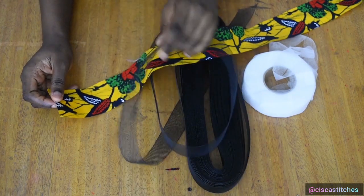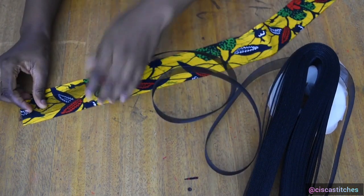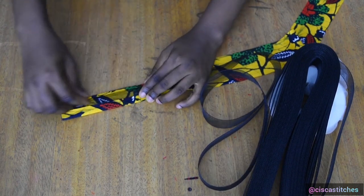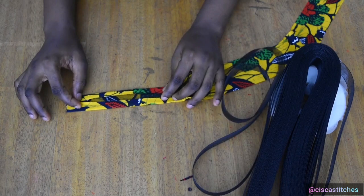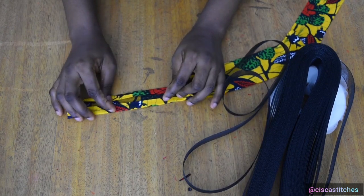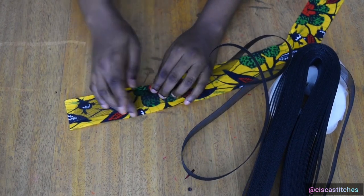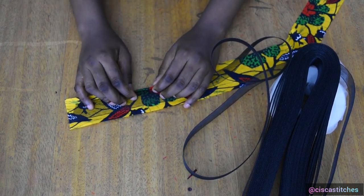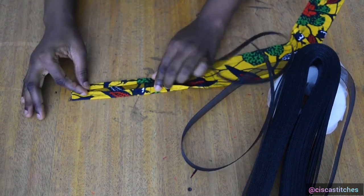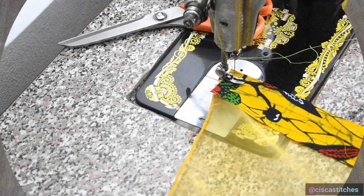One important thing to note is your fabric for the fabric edging and your crinoline. You need to make sure that the fabric you're going to use is going to cover your crinoline on both ends. As you can see here, it is covering my crinoline on both ends by about half an inch. My crinoline width is 1.25 inches, so the fabric width I have here is 2.25 inches — it covers each side by half an inch. The bigger the crinoline, the bigger the width of your fabric.